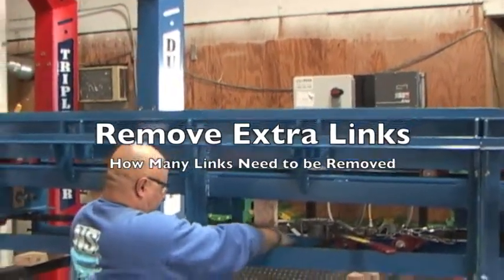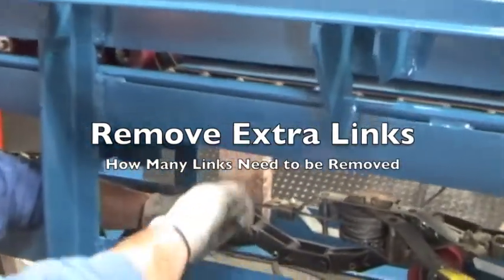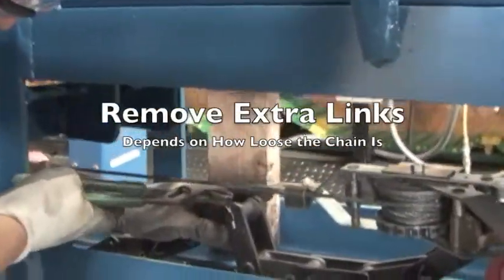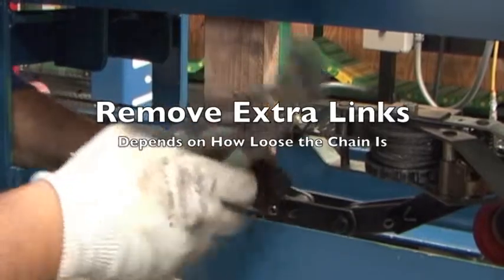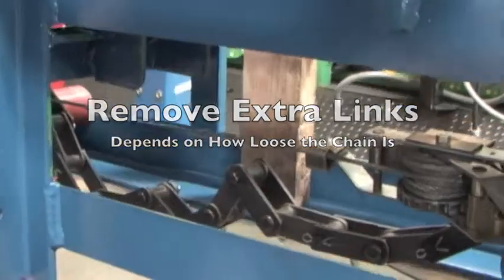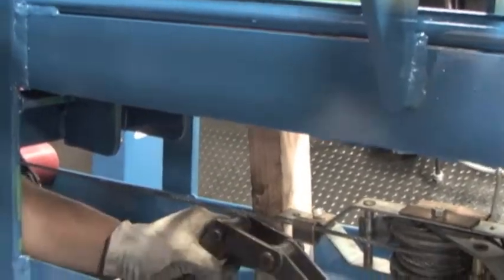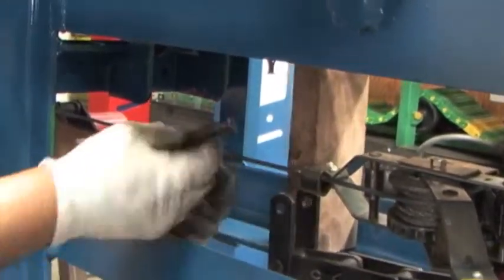Now you can see the chain is loose here. What we're going to do is take that pin out. It doesn't want to come out that easy — there's that pin. Now what we're going to do is use the piece of wood back here, put it up against the back so that we can hit this. There's the pin.